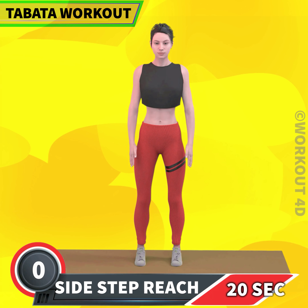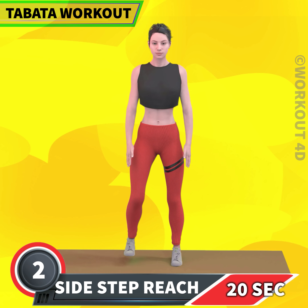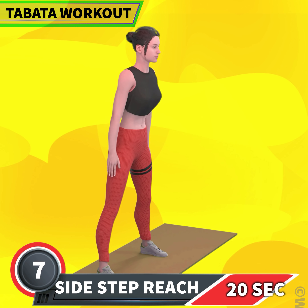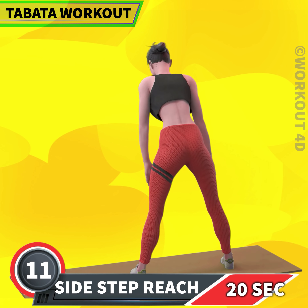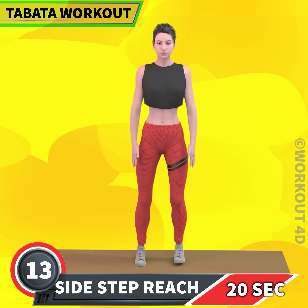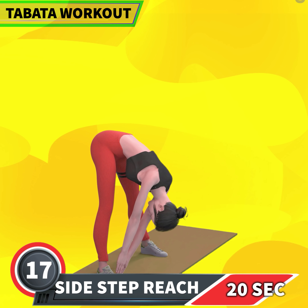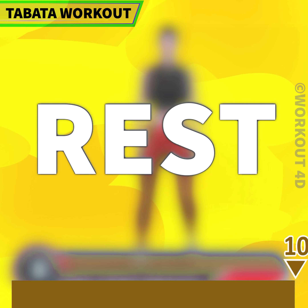Next exercise is sidestep reach in 3, 2, 1, go! 1, 2, 3, 4, 5, 6, 7, 8, 9, 10, 11, 12, 13, 14, 15, 16, 17, 18, 19, 20. Rest time.